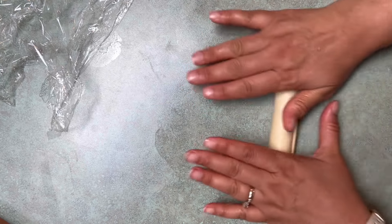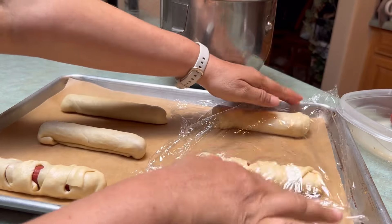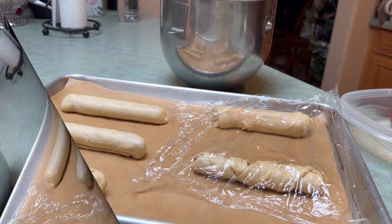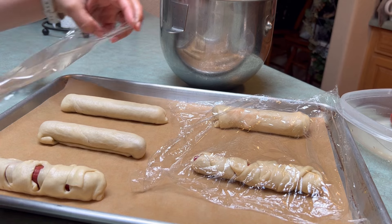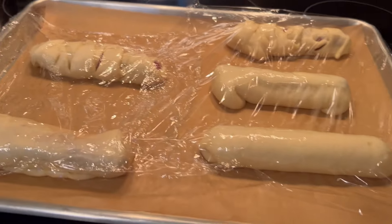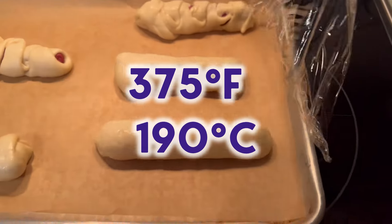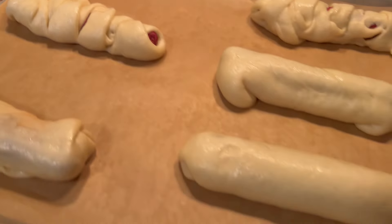I originally found this recipe online; I'll give you the link to the original recipe in the comments below. Now I have all of my hot dogs on the tray. I'm going to cover them and let these rise in a warm place until they're puffy — it's going to take about 20 to 40 minutes depending on the temperature in your kitchen. While we wait, we're going to preheat our oven to 375°F, that's about 190°C. When they're puffy, we're going to bake them for 12 to 15 minutes on the middle rack.